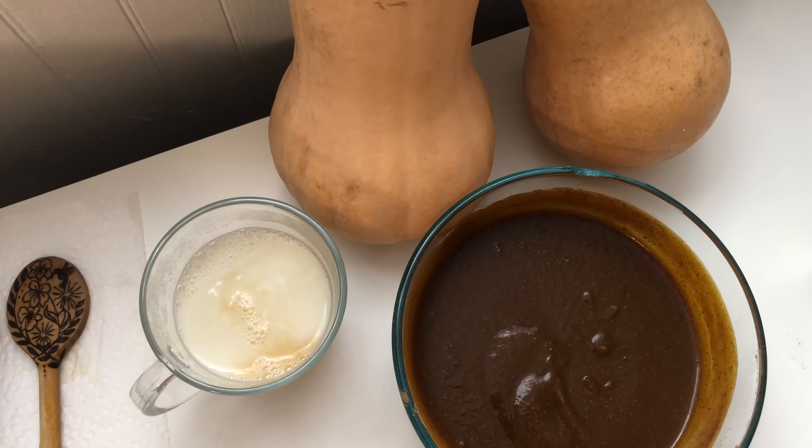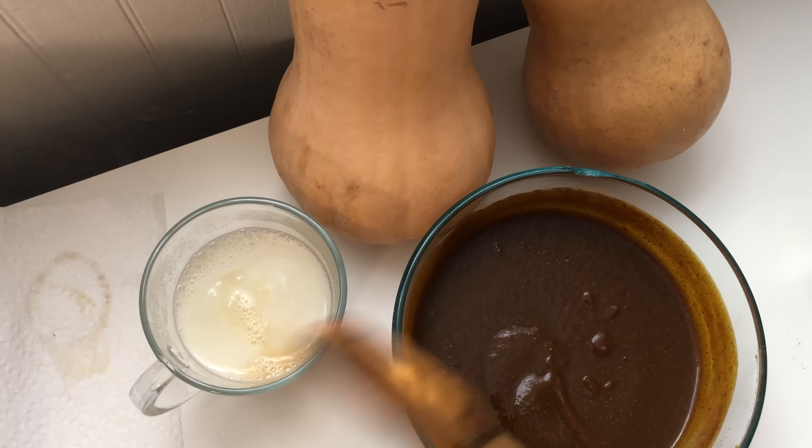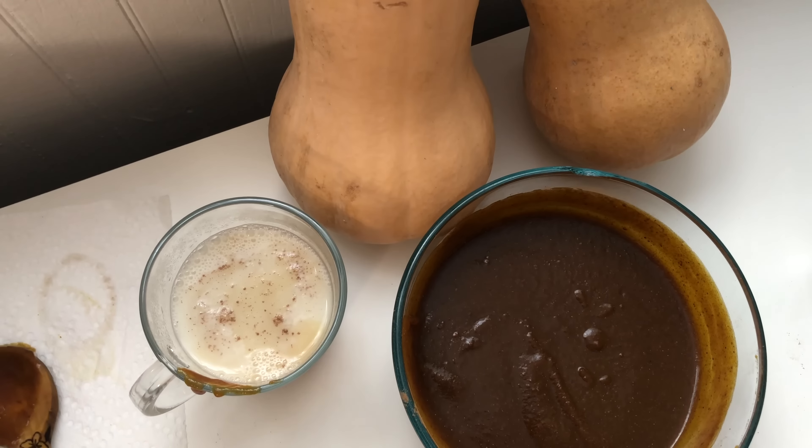I've got oat milk here, all heated up, and I added some coffee. You can also add espresso, or a coffee alternative — my favorite one is Dandy Blend.